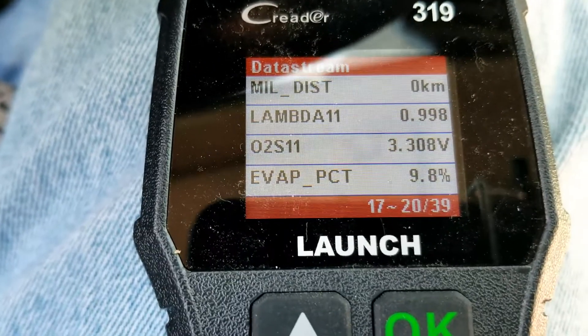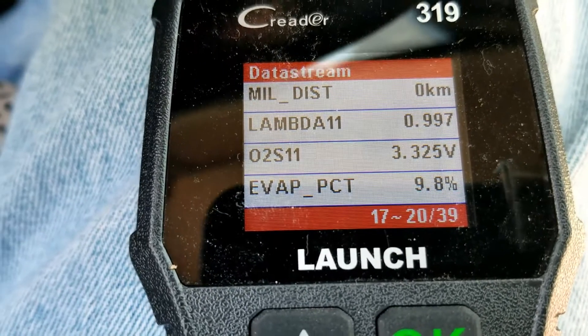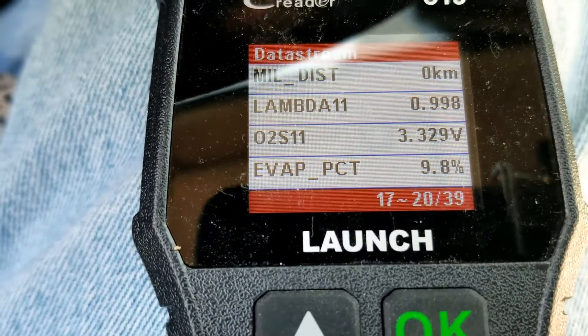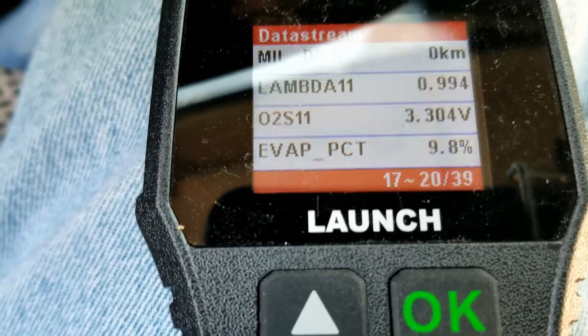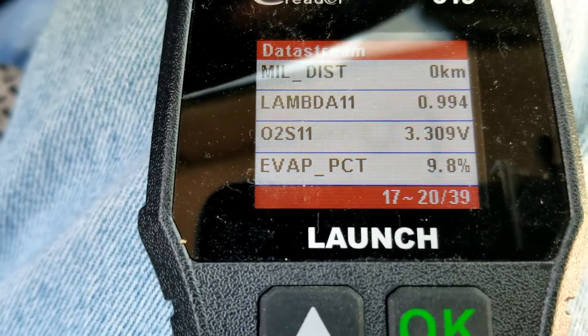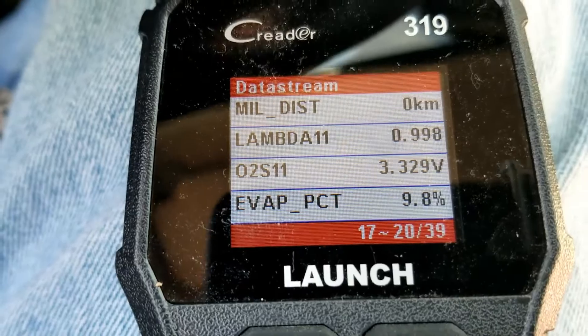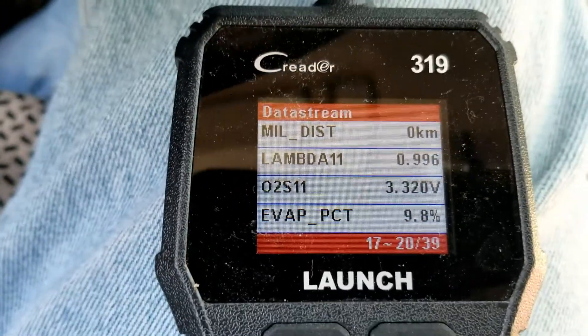With vehicles that have vacuum-assisted brakes, all you have to do is pump the brakes four or five times — that'll cause it to go into a lean condition. When that happens, this voltage will go up, then come back down, then return to where it's at right now. I'm expecting it to go up to something like four, drop down to around two and a half, then come back up to around 3.3.